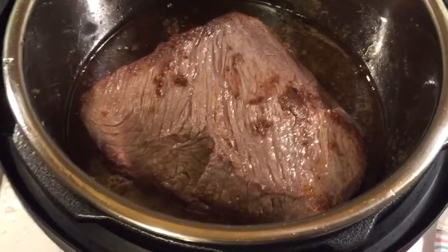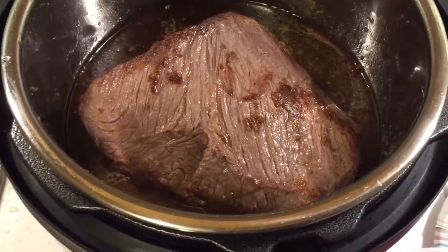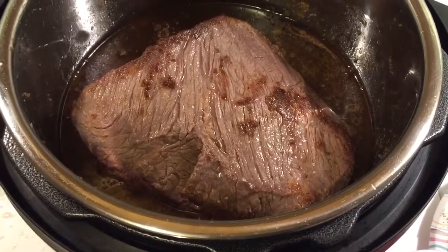I'm gonna throw some pepper and shit in there and put the top on it. Let that cook for a while and see what happens. Shit's turned out pretty good.